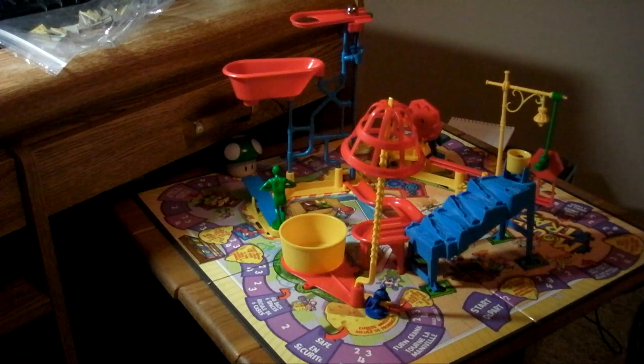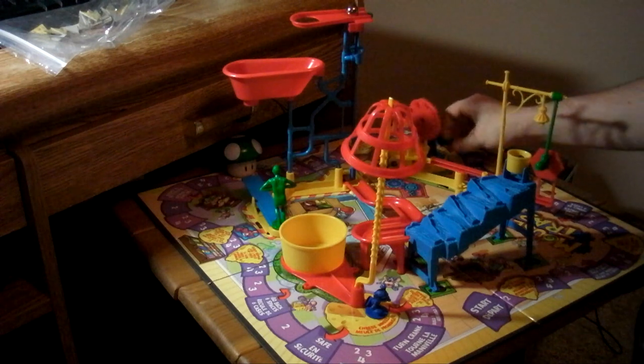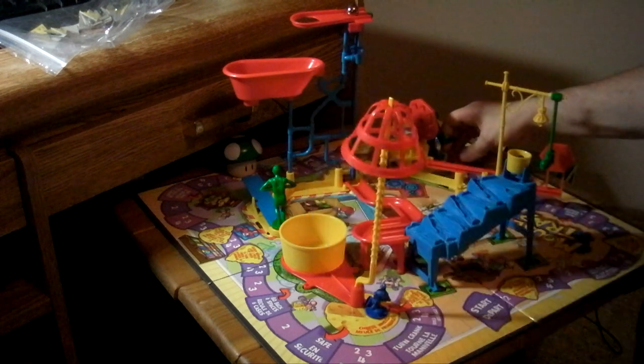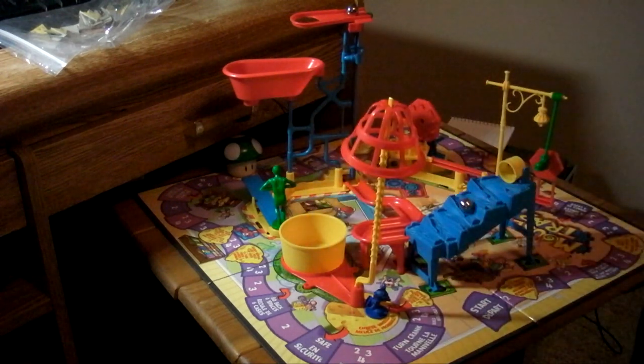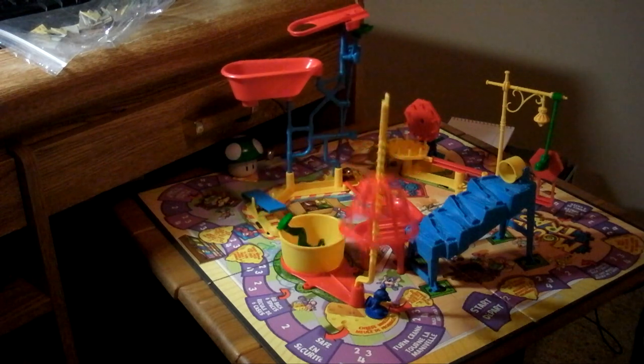Are you ready? Let's do it. It's a zany action and a crazy contraption. The fun is catching it — it's Mousetrap. Yeah!